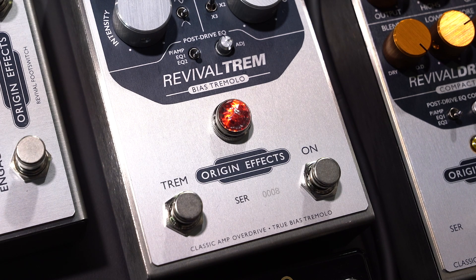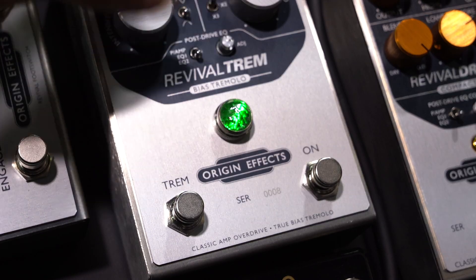We call it a tremolo pedal, but you can turn the tremolo on and off. With the tremolo off, you can use it as a drive pedal. And there's a lot of drive there — it's really realistic, really good.